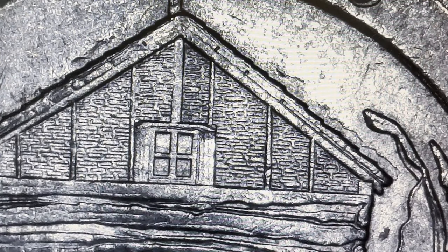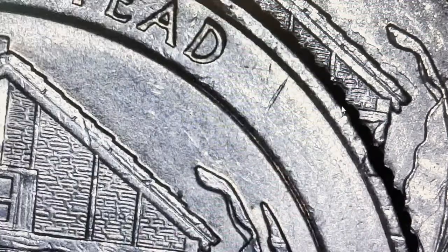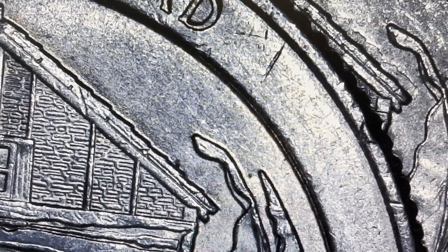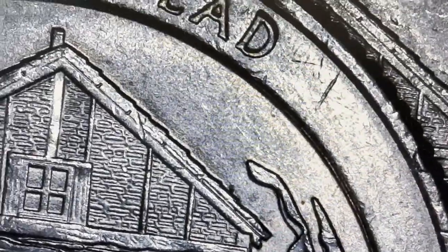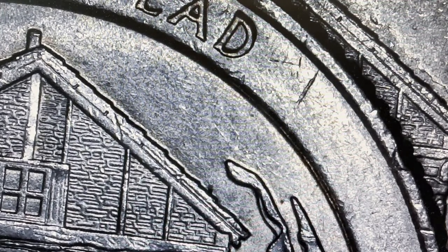One of the errors or varieties is what they call the 'snow house.' There's a die chip that comes right along here that gives it the effect that snow is on the roof of the homestead house. Here you can definitely see it - it's right there. It's not the most prominent die crack but you can definitely see that there's kind of a little snow effect.